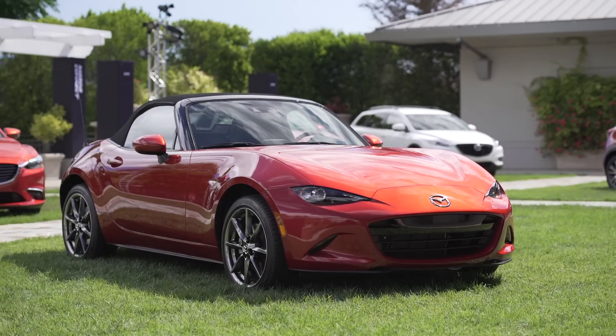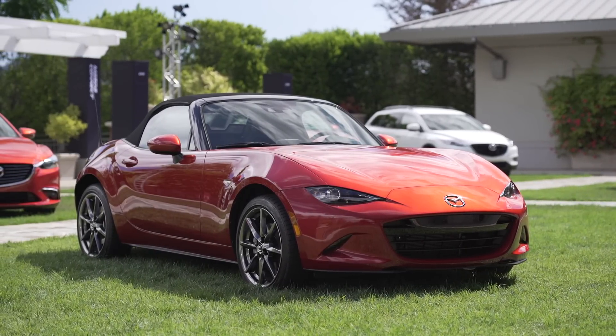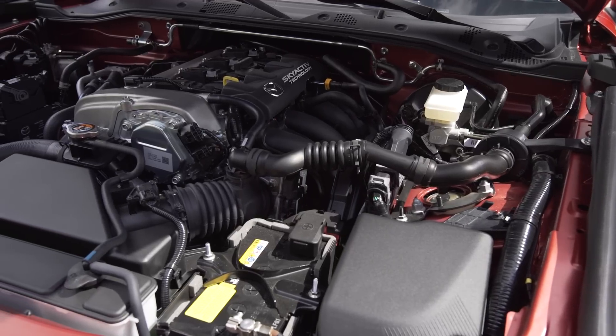Hi, I'm Dave Coleman. I'm a vehicle development engineer at Mazda and I was sort of the lead US spec guy for the MX-5.